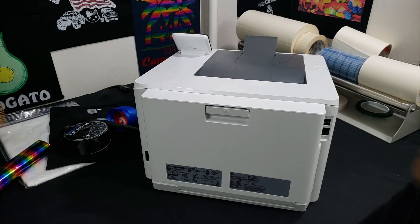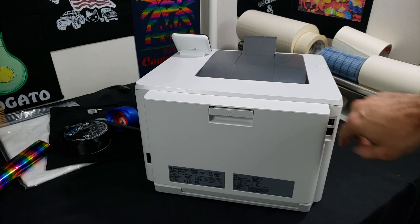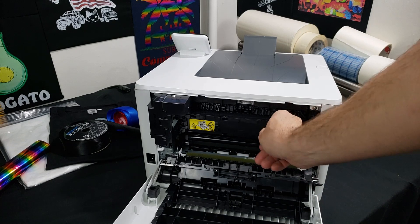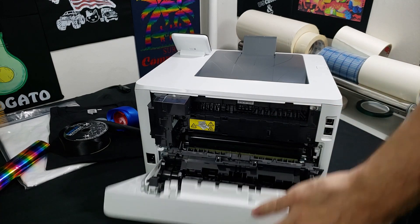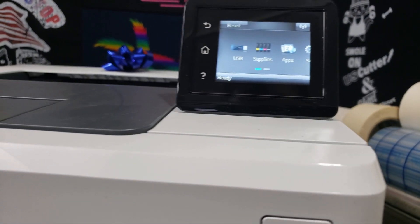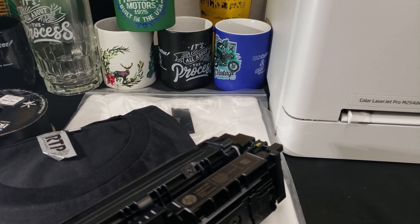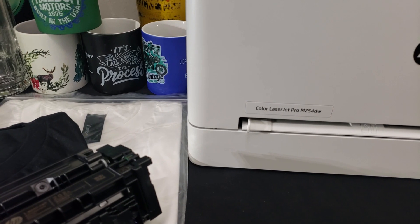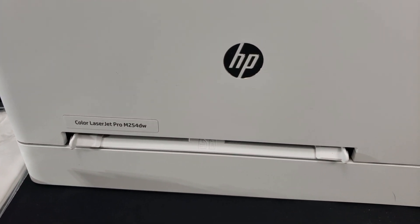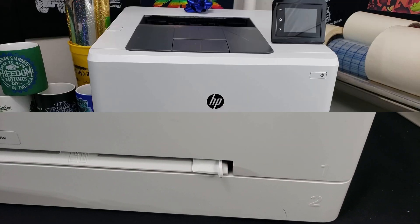Let's look at the back of the printer. On one side we have a port for the power cord, and on the other side we have the USB and wired LAN connection ports. Opening the back reveals some rollers and the fuser — the fuser can't be pulled out and this area is only opened if you have a jam. On the front of the printer we have a touch screen, the MP tray on top for feeding one sheet at a time, tray two on the bottom for loading multiple sheets, and the power button on the top right.